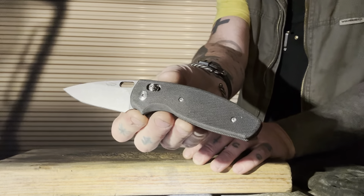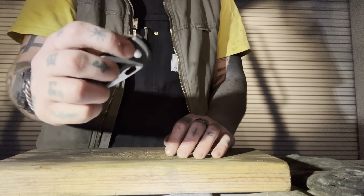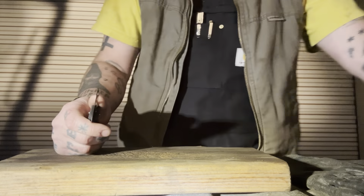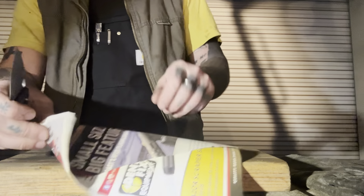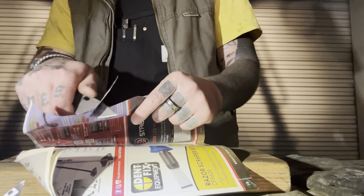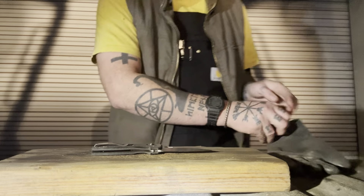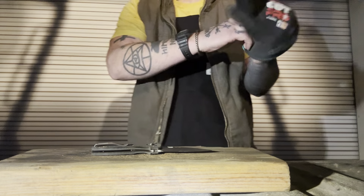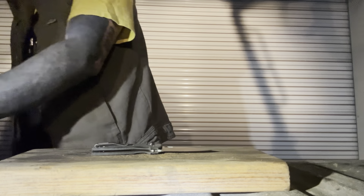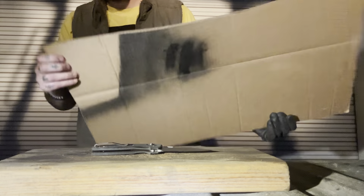Welcome back to Duty's Daggers. We're doing a cut test with the TRM Bulldog. This is a new release from TRM — it is a crossbar locked knife, very similar to the Neutron 2. It's pretty much the Neutron 2 but with a little thicker blade stock, a crossbar lock, and a deployment hole instead of the thumb stud.